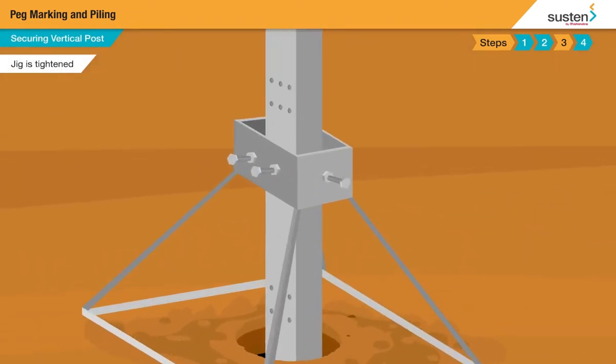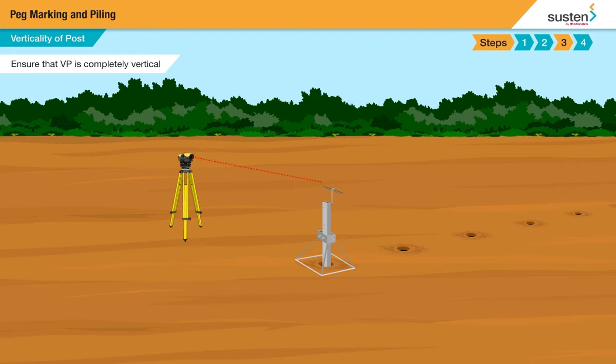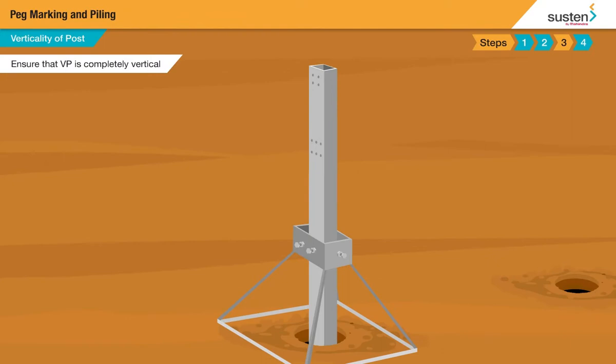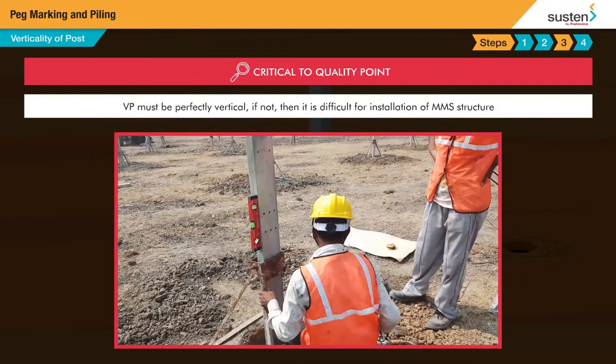Once the vertical post is in place, we tighten the jig. In all cases when placing the vertical post, lift it above the ground and using the auto level, check the height of the post above the ground according to the drawing. Also, check the verticality of the post using the spirit level in both X and Y direction. Adjust the jig if required till verticality is achieved. The post must be perfectly vertical; if not, it is difficult for installation of the MMS structure.